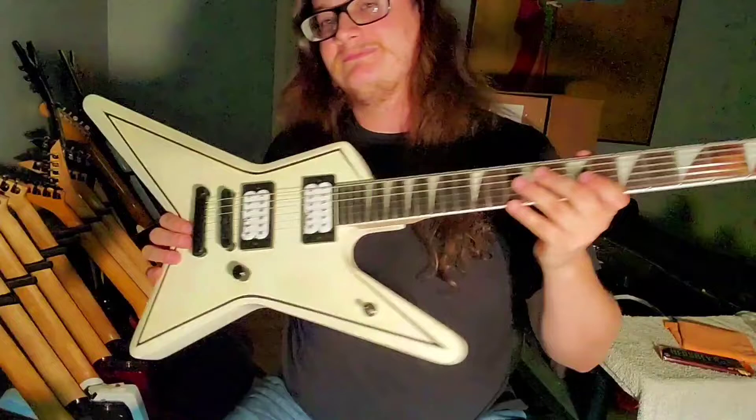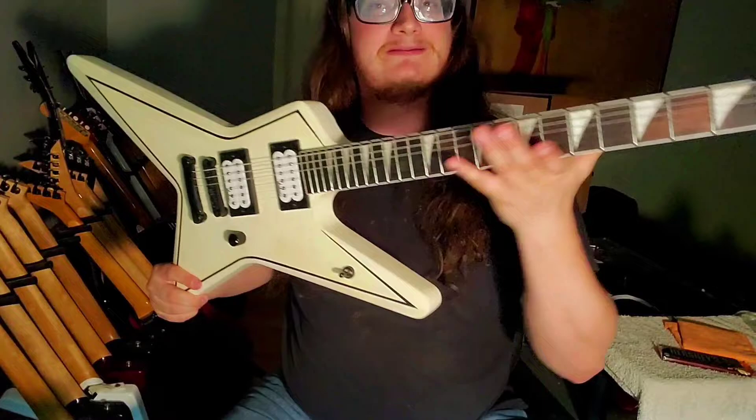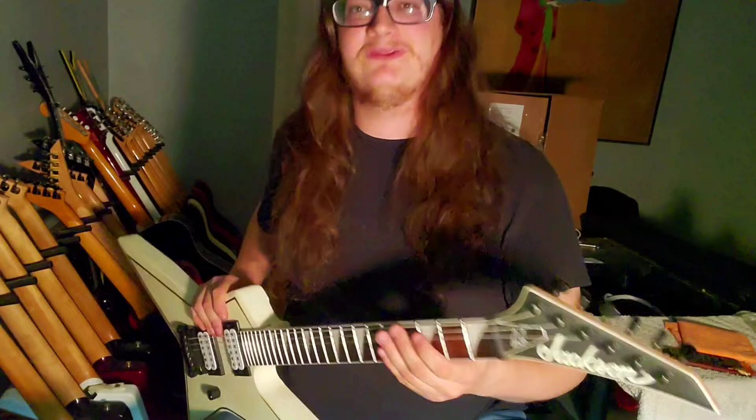Once again, thank you, Max. I have no words. I'm definitely going to put a little bit of work into this one so it can keep up with my other ones. It's already a fantastic guitar. I love white — that's my favorite color as far as the finish on a guitar. Thank you, Max. You're the MVP.